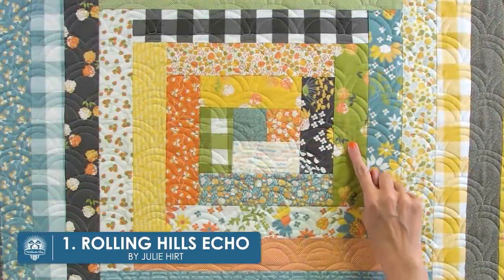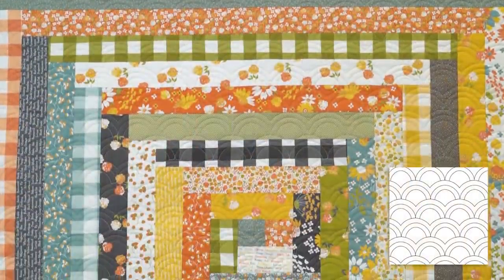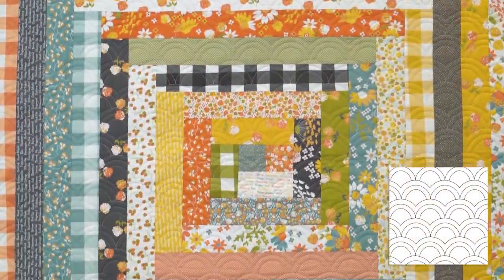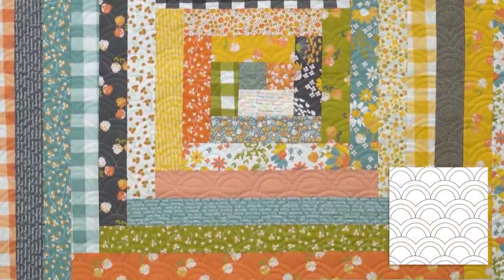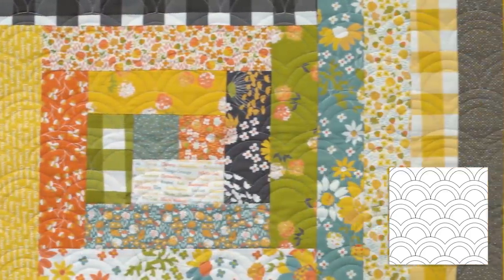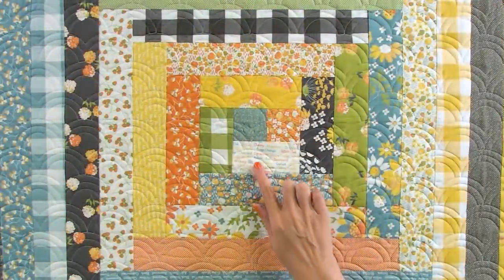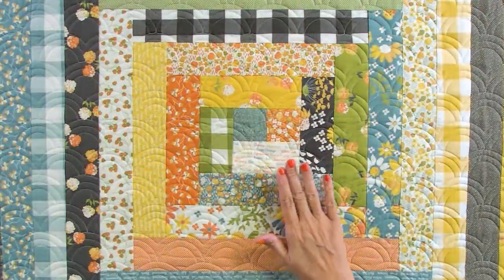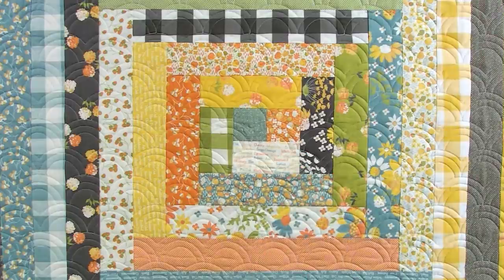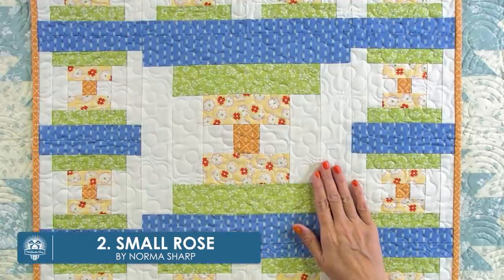This is the Rolling Hills Echo pantograph. It's a round design that looks like clamshells. For geometric quilts with lots of square corners, I like to soften it with round designs. This quilt has so many colors and prints, but the little design accents and doesn't distract from the rest of the quilt. This is a directional design, so I use it on square quilts — that way you can't go wrong with the direction of the quilting.